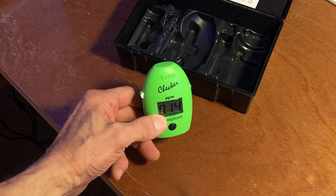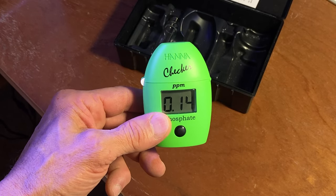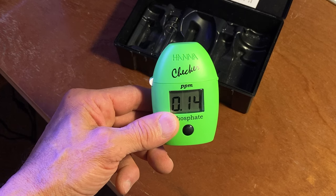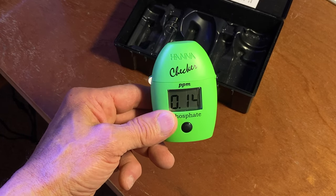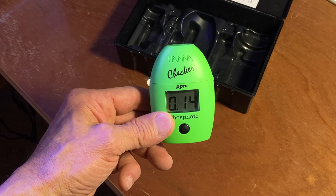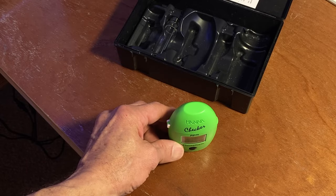Okay, so this is a good sign for me — 0.14. I did a water change about two weeks ago and it was at 0.12. So I think I'm finding a good balance here with my food, adding the food and my fish load. Roughly at the same phosphate level two weeks apart.